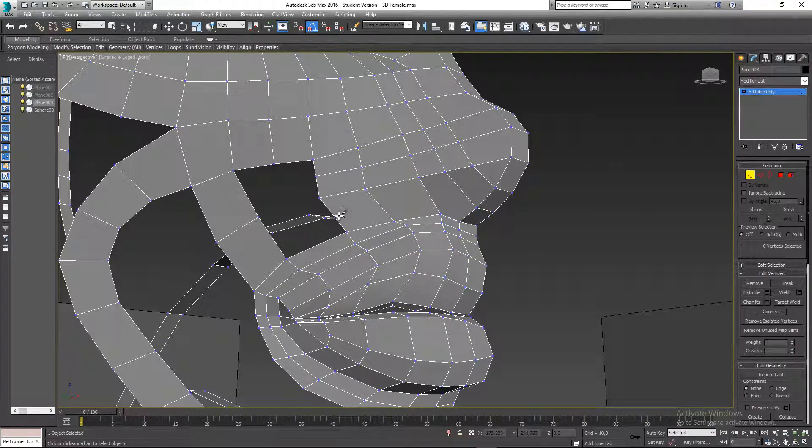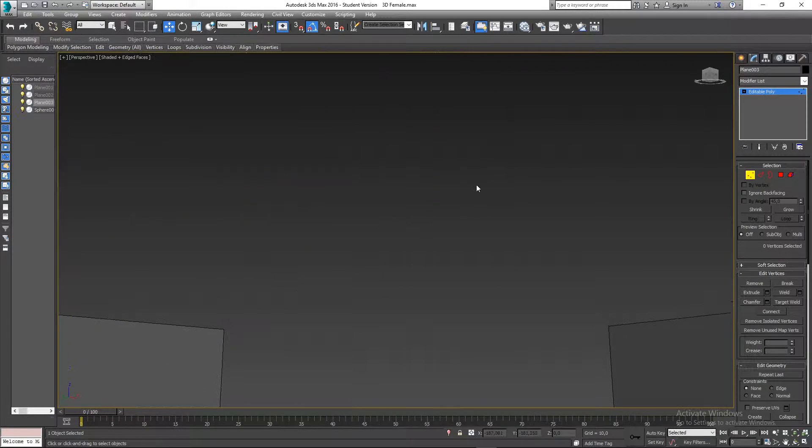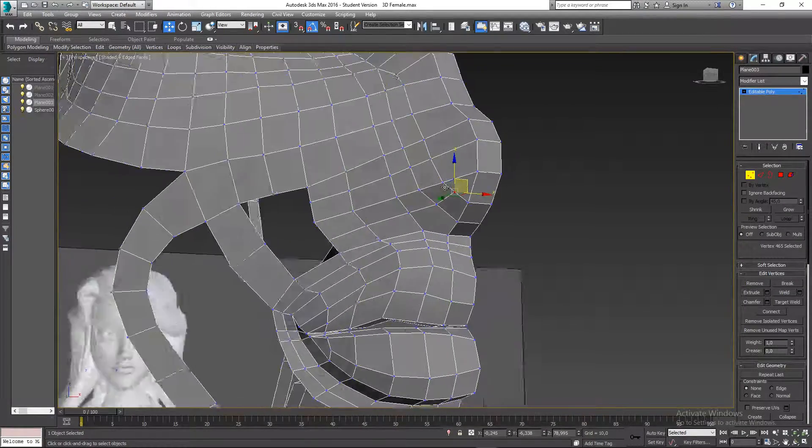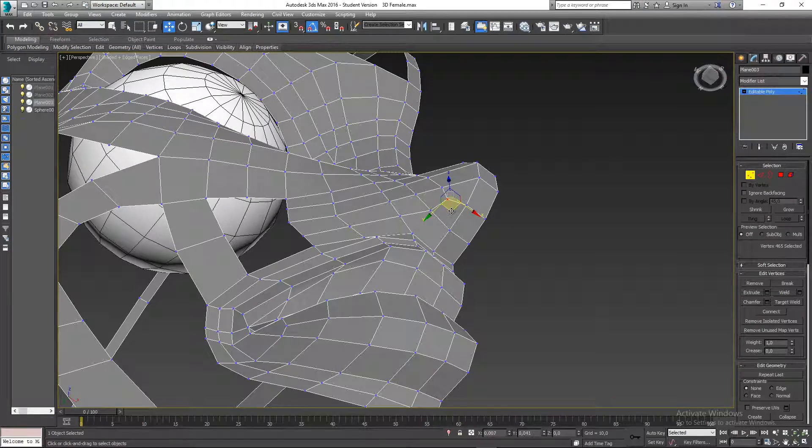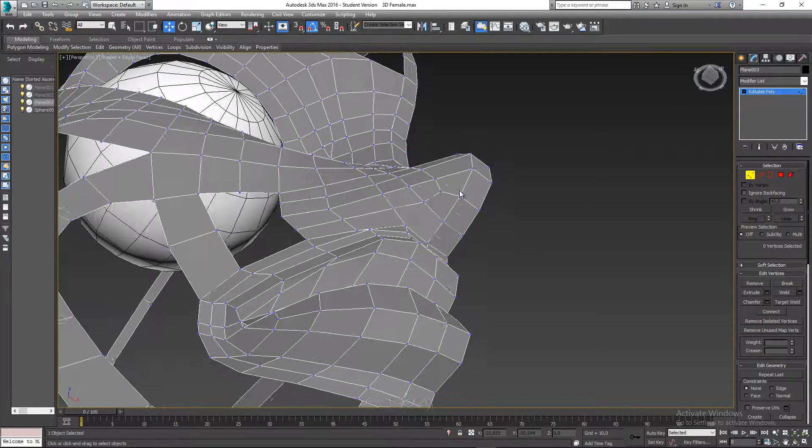I'll cut from here to here and into there, then select that vertex and bring it out so it's not a triangle anymore.